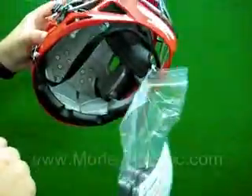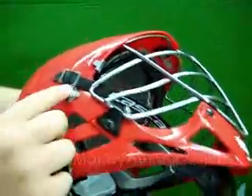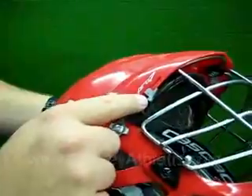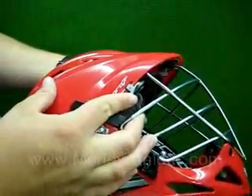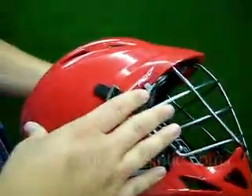It adjusts completely between extra small and extra large. If we look here, there are star wheels — you loosen the star wheels up and you'll notice this slide, there's one on both sides. You loosen those up and push forward for a tighter or smaller head size, or pull back to adjust the inside of the helmet for larger head sizes.